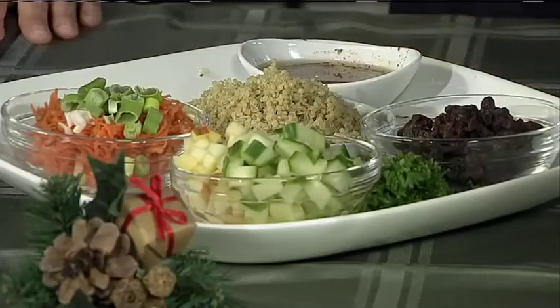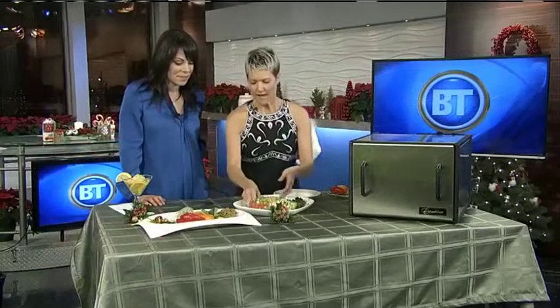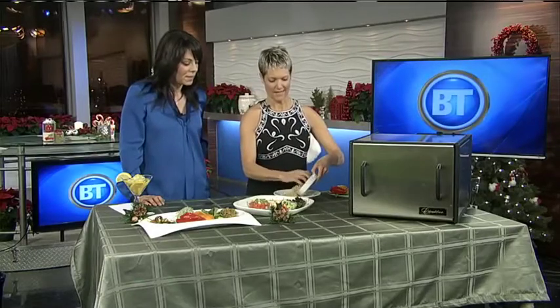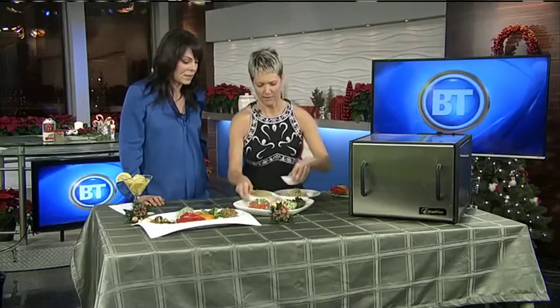The great thing about quinoa is that you can season it really easily. You can eat it plain or you can put whatever you want in it. So we'll start with that salad. What we have is the quinoa — I've already cooked it, and this is how easy it can be. You could put a little cilantro on there, a little parsley, a little whatever.